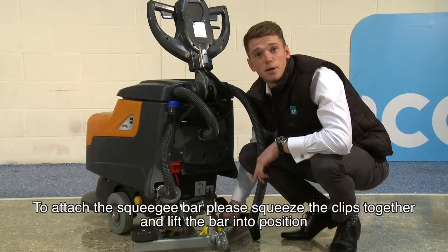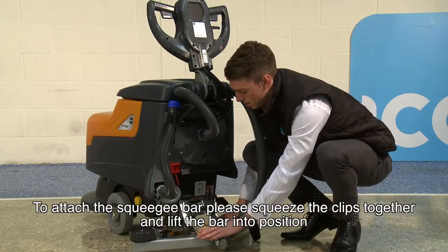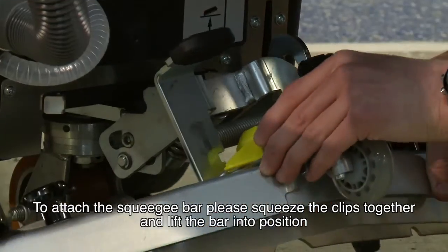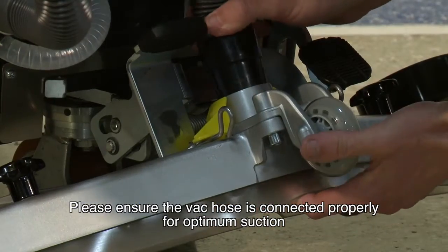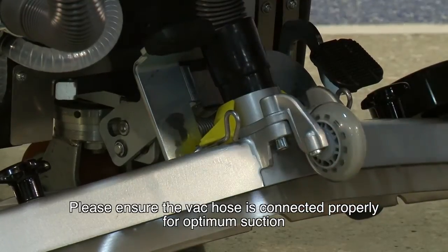To attach the squeegee bar, please squeeze the clips together and lift the bar into position. Please ensure the vac hose is connected properly for optimum suction.